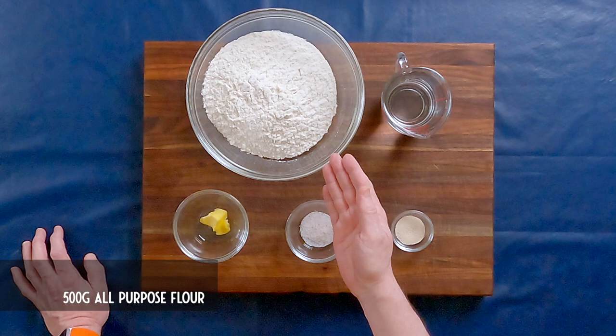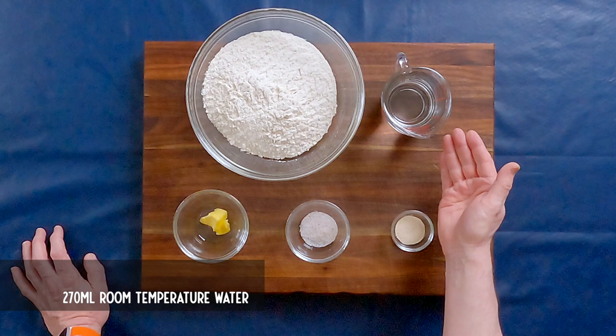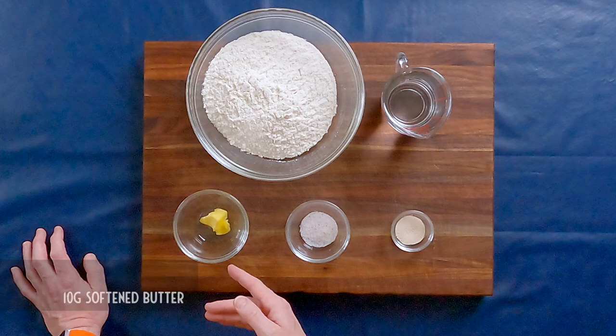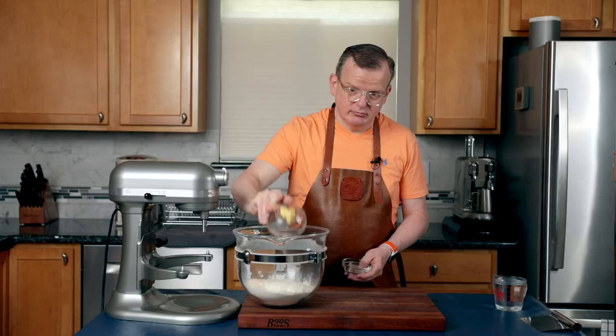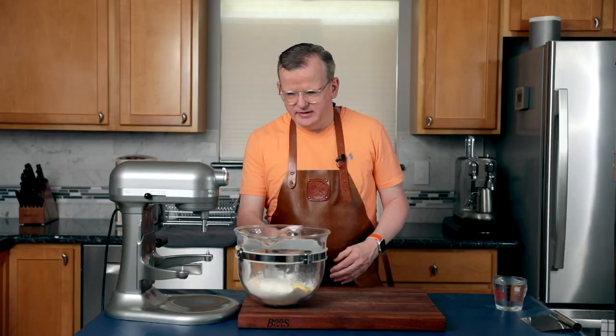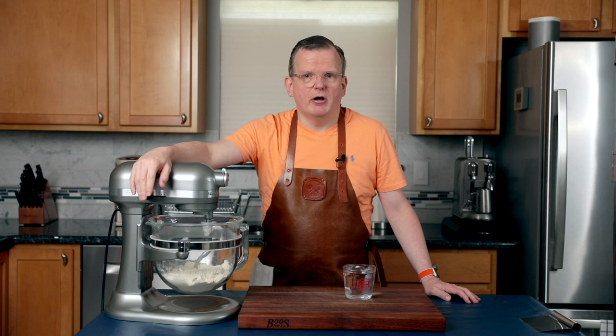For the bread, you will need 500 grams of all-purpose flour, 270 milliliters of room temperature water, three and a third grams of instant yeast — that should be about half a packet or one teaspoon — eight grams of salt, and 10 grams of softened butter. First, we have to add all the dry ingredients and the butter in our mixing bowl. I'm going to start with the flour, add the salt on one side and the yeast on the other, and then the butter. Now we're going to put it on the mixer, attach the dough hook, and mix it for a little bit to combine all the ingredients before we add the water. I've mixed the dry ingredients and now it's time to add the water slowly, then let it knead for approximately 10 minutes.